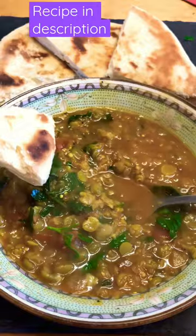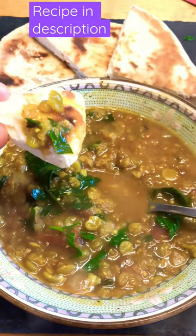Serve it with naan bread or rice or your choice of side dish. It was really good!